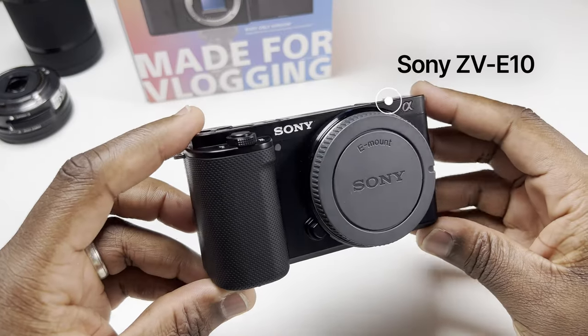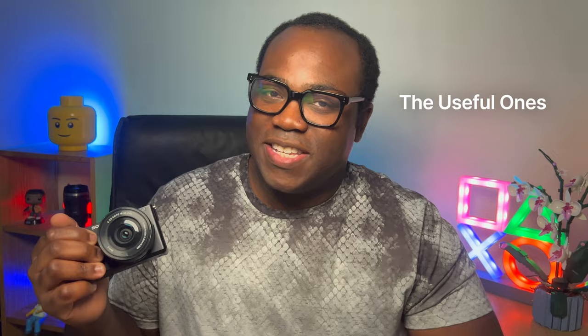Hey, it's Andre. If you've got yourself a brand new Sony ZV-E10 and you're thinking of getting some accessories that are hopefully going to help you get the best out of your camera, I'm going to show you my top 10 accessories — the first five being definite must-haves, and the last five being useful to have.